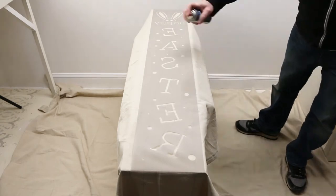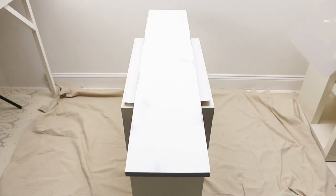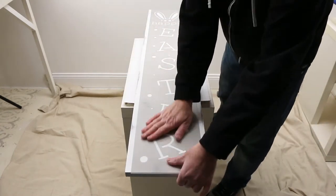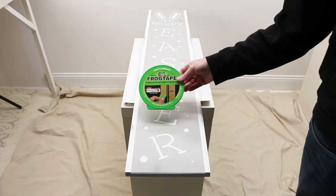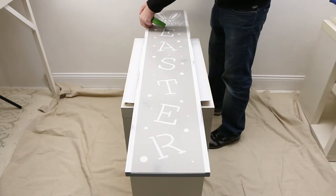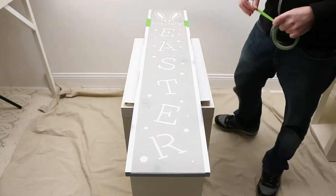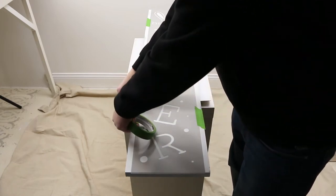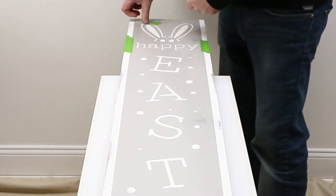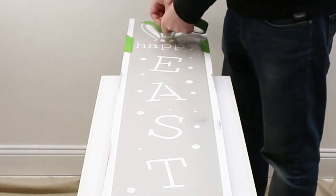Spray the underside of the stencil with repositionable spray adhesive and allow to cure for 30 to 60 seconds. Position the stencil and press into place, adding a few pieces of Frog Tape painter's tape for extra security. Use small pieces of Frog Tape to mask off the outline of the bunny ears.